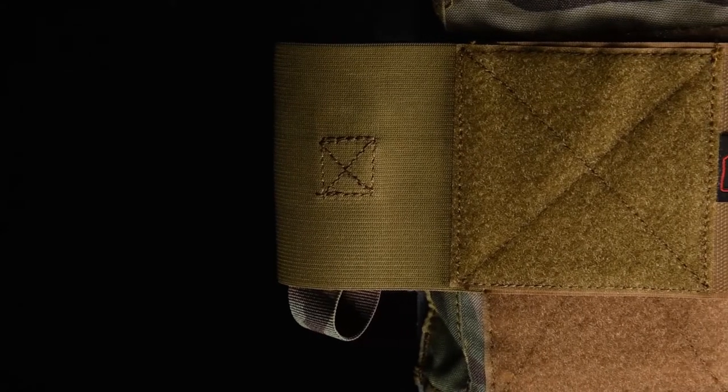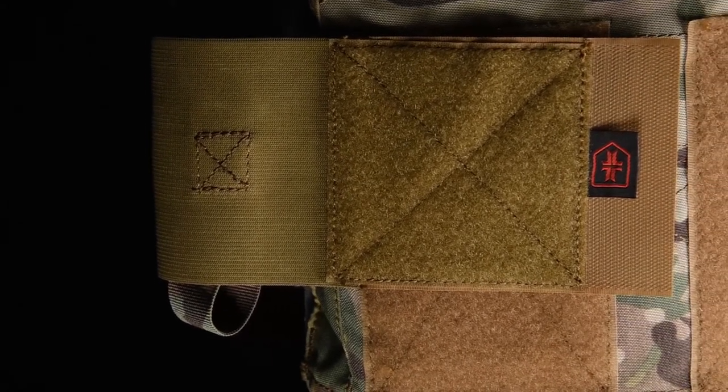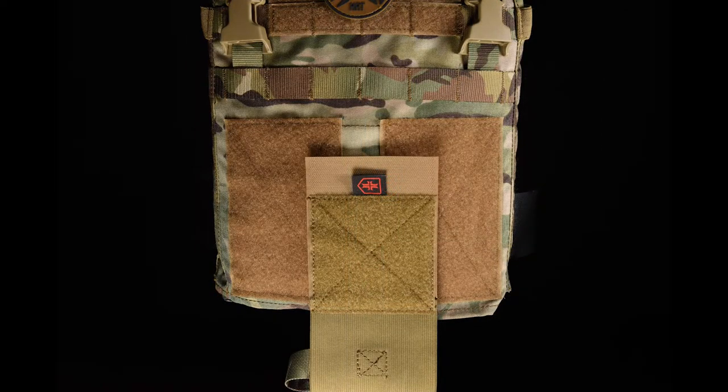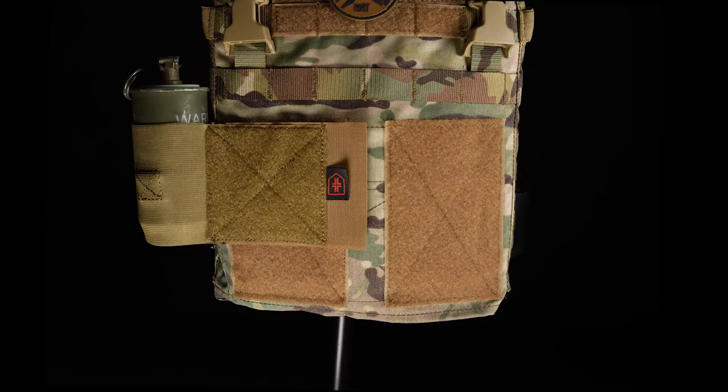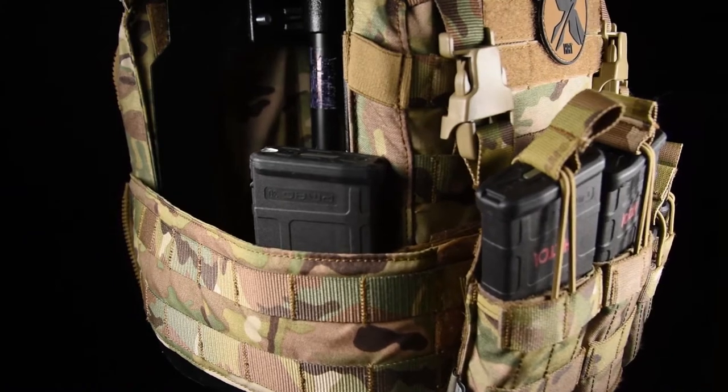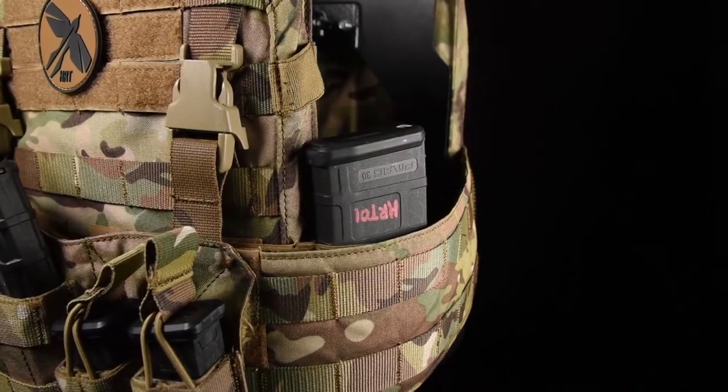The Multi-Hanger attaches to most carriers on the market with its hook-and-loop Velcro backing. The hanger can be placed in several different locations based on the user's needs. The unique feature on this pouch is its ambidextrous design, allowing users to configure it on the right or left side of the carrier.